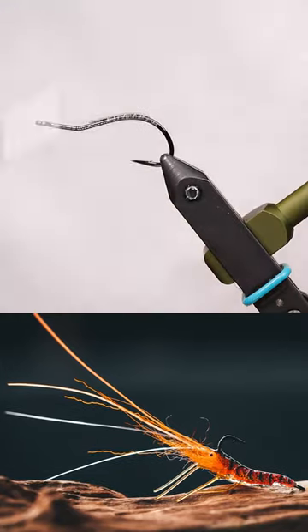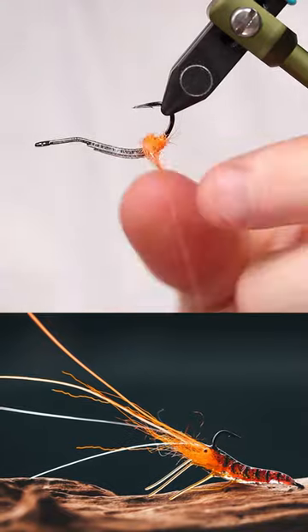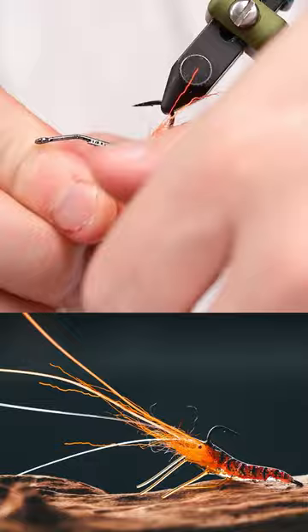What's up everybody, welcome back to yet another fast tutorial here on my channel. This is actually a shrimp fly that I hate but also love — if you want to find out why, keep watching.